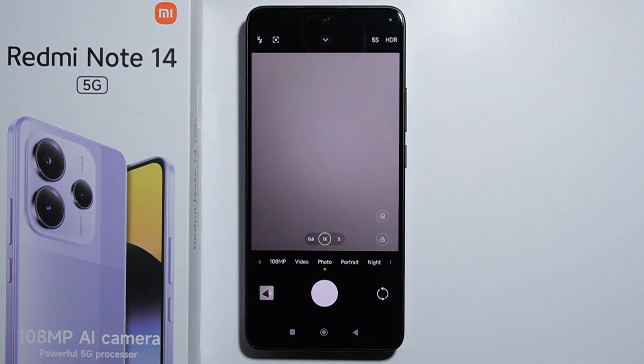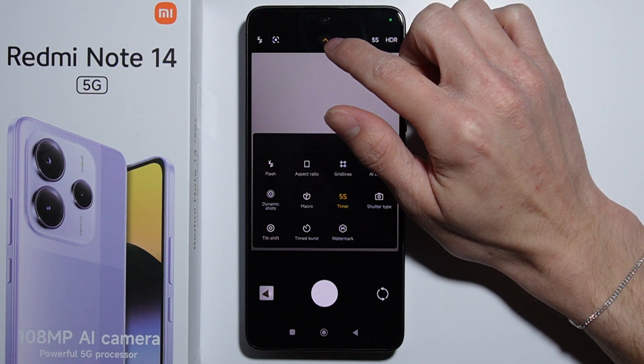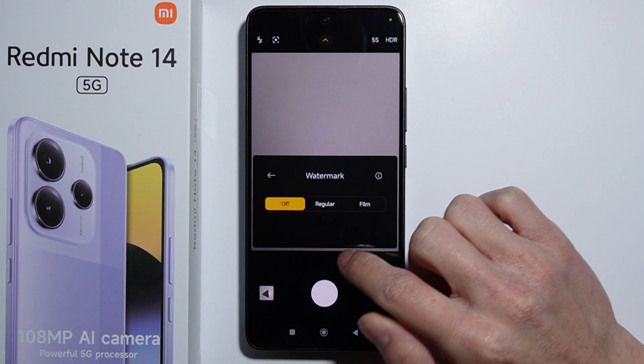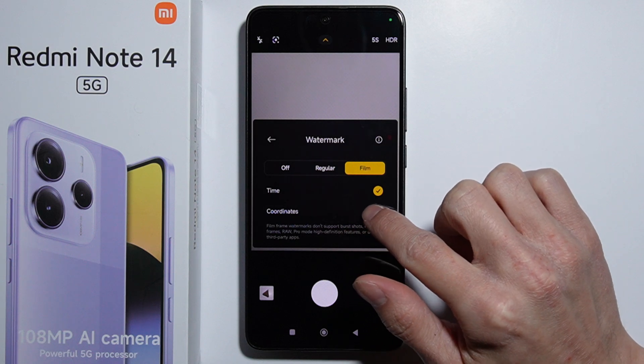Hello. To turn on or off the camera watermark on the Redmi Note 14, all you have to do is, while in the camera application, press on the arrow on the top right. Here are the watermark options — press on it and you can enable the regular watermark and the film watermark.